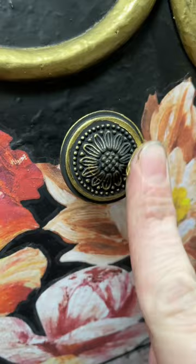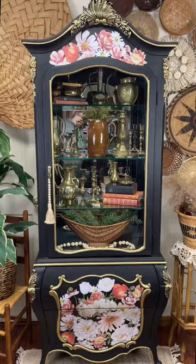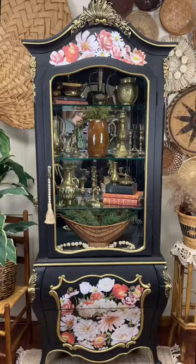But in the end, all the detail work was so worth it because look how beautiful it turned out. This is one of my favorite pieces that I have ever, ever, ever created. While this piece was a big challenge to complete, it just turned out so great. Be sure to stay tuned to see what I create next.